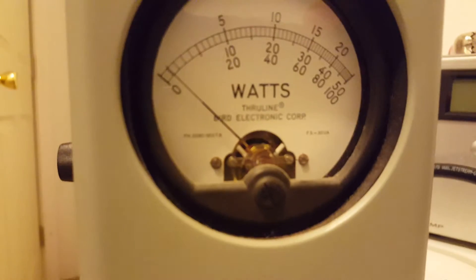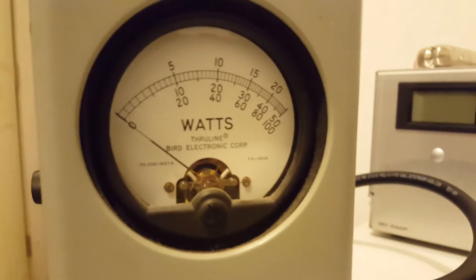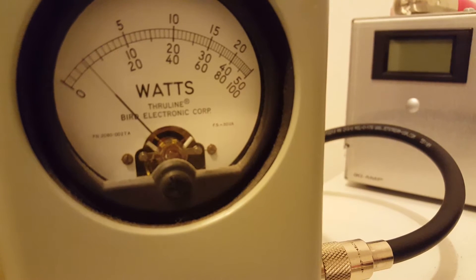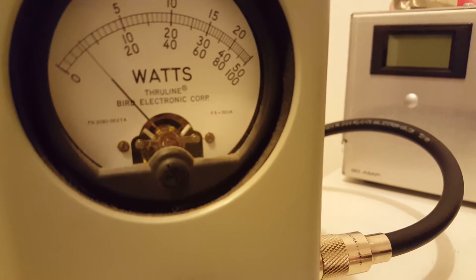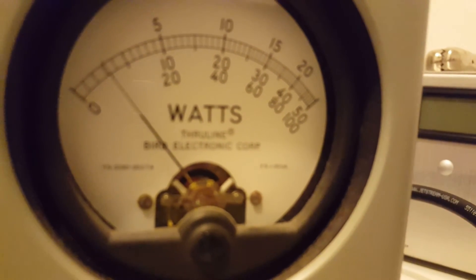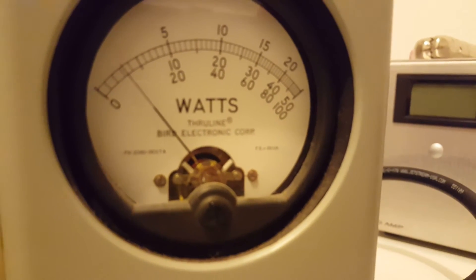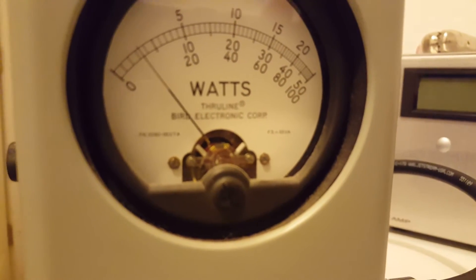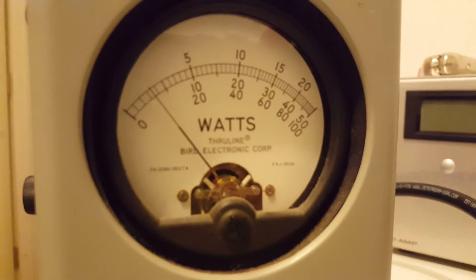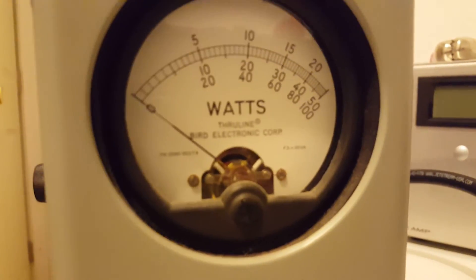It does have a delay — you can probably hear it unkey, about a second and a half to two seconds after I let off the mic. Let's go to average power and see what it does. Keying 30. Like I said, this radio is keying over 5 watts, so if you had a radio that wasn't keying as much, it probably wouldn't key this high. Probably use it as a driver for something, like into a single 500Z or something. You can hear it pop there on unkey.